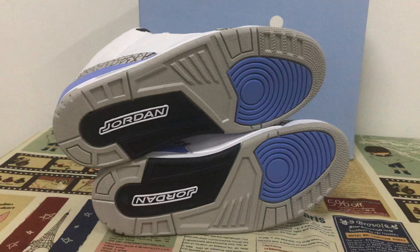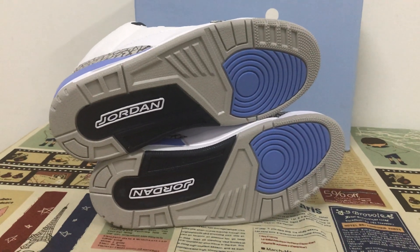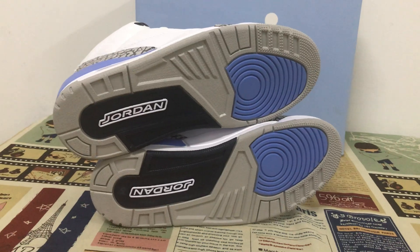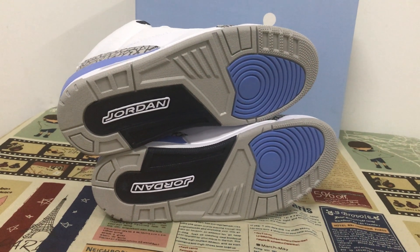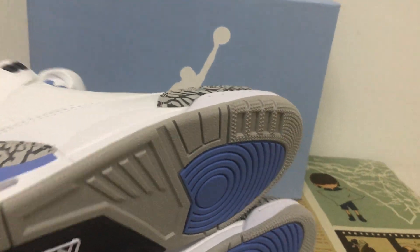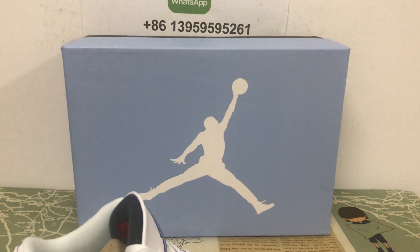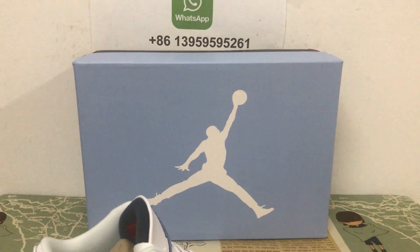The outsole rubber features gray, light blue, and navy blue colors. Let me show you the shoe box — it's a new kind of Jordan box with a light blue color.